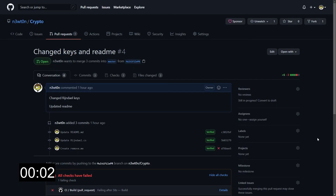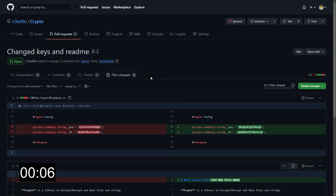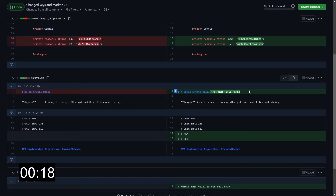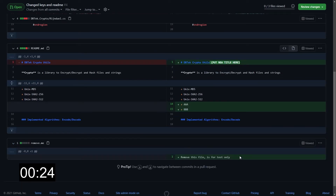So here we are in the pull request. Let's click on files changed so we can see the changes that have been made. You can see that we have a bunch of changes and perhaps we want to comment on multiple changes — for example, we want to tell the author that it's not a good idea having those keys in the code, that maybe he forgot to put the new title here as this seems like just a placeholder, and also that probably he's forgotten to remove that file because it says it's for test only.